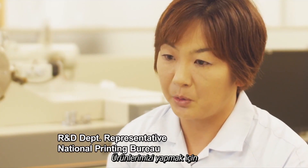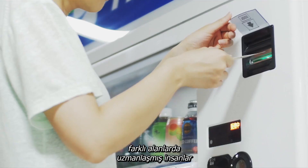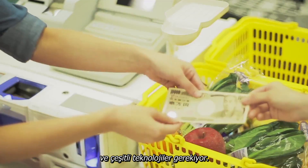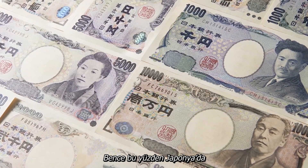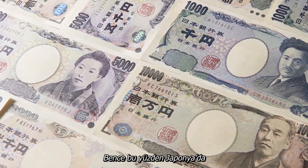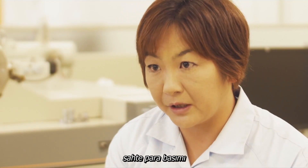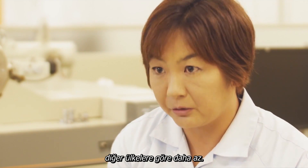To make one of our products requires a combination of technologies and skills from many different specialists. We use very advanced anti-counterfeiting techniques in the manufacture of Japanese banknotes. I think that is the main reason why counterfeit currency is extremely rare in Japan compared to most other countries.